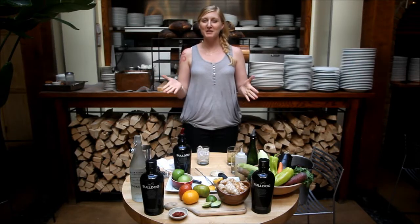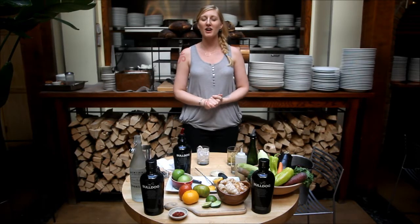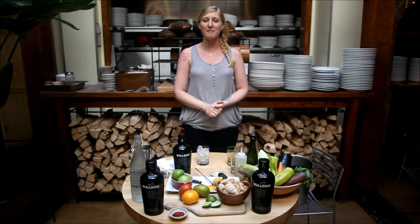Hello and welcome. My name is Anna. I'm here at Five Points Restaurant on 31 Great Jones between Lockhead and Bowery.